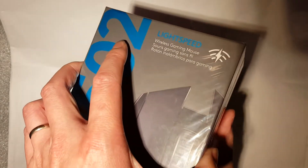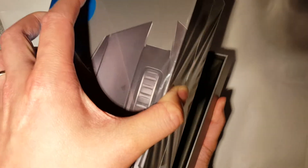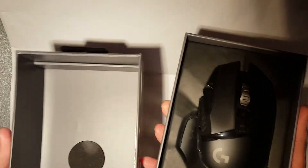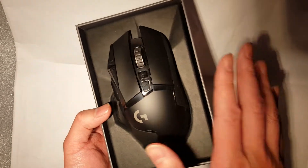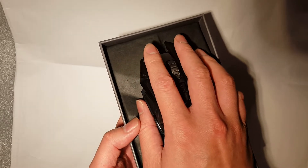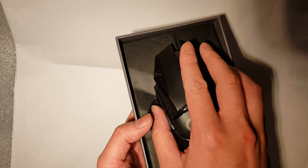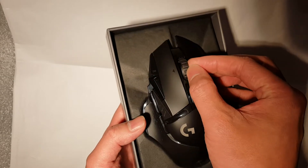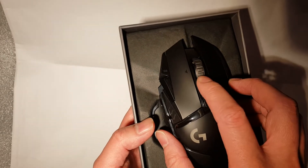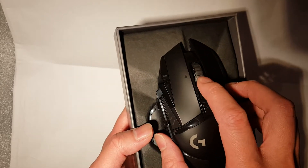So without further ado, let's unbox this. The little box really doesn't have much in it, so I'll put it to one side. The mouse itself — wow — really nice. That fits my hand really well. The scroll is rock solid. There's a slight rubber grip on this; not a big fan because it's going to disintegrate over a couple of years, but hopefully it does last.